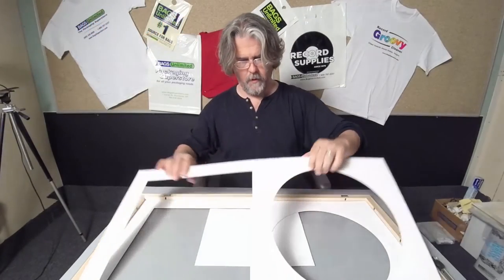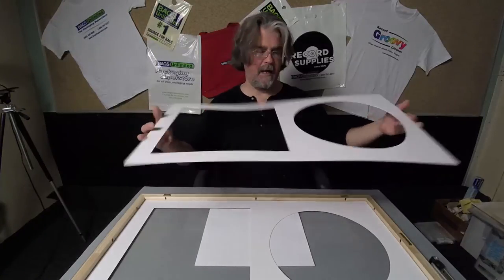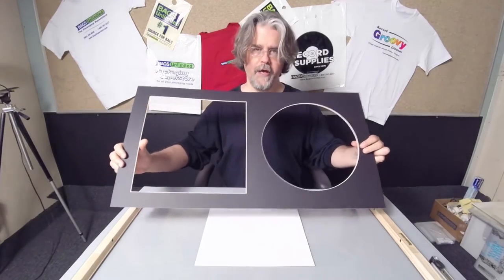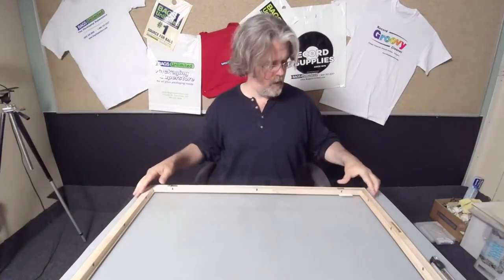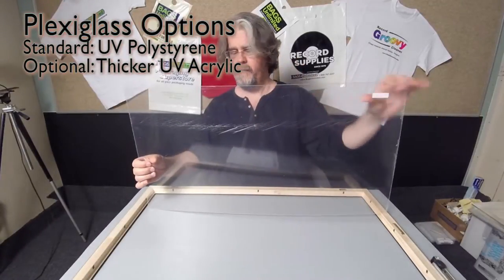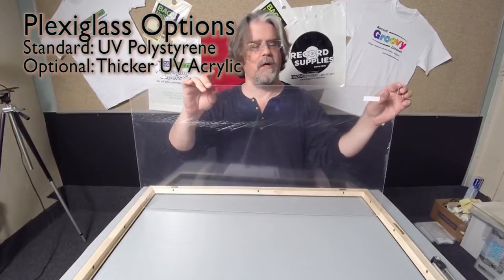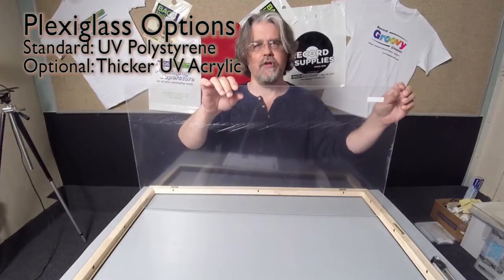It's fully assembled at Bags Unlimited. Starting from the back to front, you have a mat board — the back mat which surrounds the record and the album cover — the front mat. This one's black with an angled beveled cut. You have instructions, and finally UV protective plexiglass. There are two options: this is the polystyrene, and there's also an acrylic which is UV coated as well — it's about twice as thick.